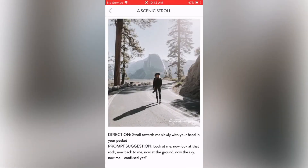The direction says: stroll towards me slowly with your hand in your pocket. The prompt suggestion says: look at me now, look at the rock, now back to me, now at the ground, now the sky, now me — confused yet? So that's one pose.